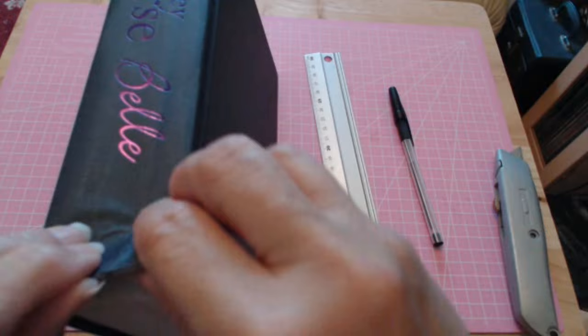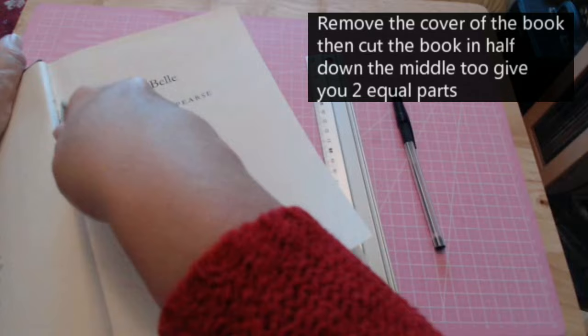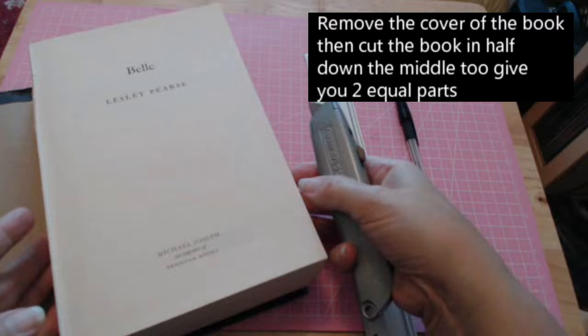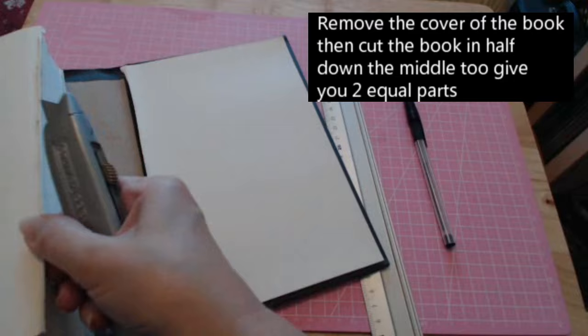First, take the book and remove the spine and cover. Open your book and slide your knife in from where it's opened itself up, then cut down like that. Some are easier to get off than others — this one's easy. Put your knife in the other side and run it down.